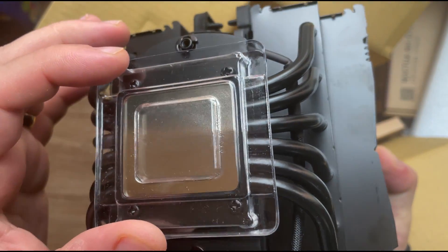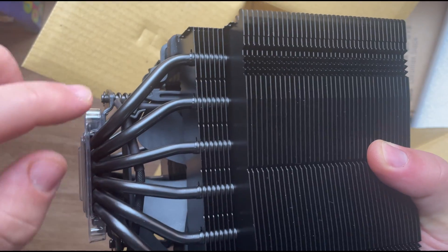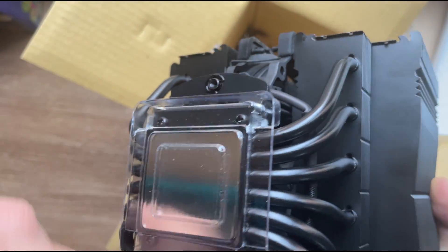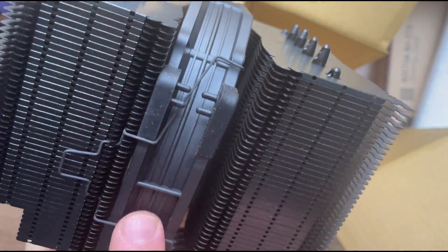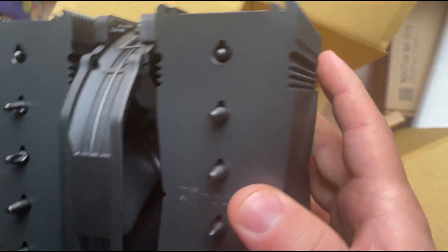At the back there's a protective cover for the base plate so it won't get scratched or dirty. The heat pipes — one, two, three, four, five, six — six on each side, designed to transfer heat efficiently. And this is the second cooler tower; in order to install it you'll have to remove that.